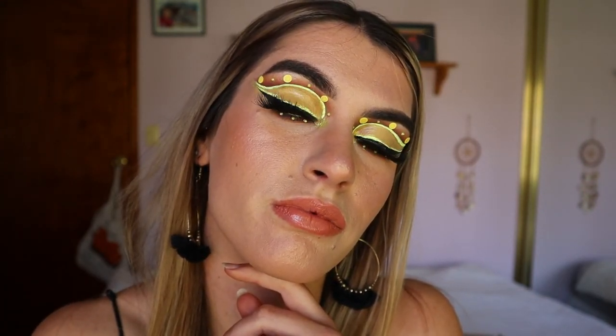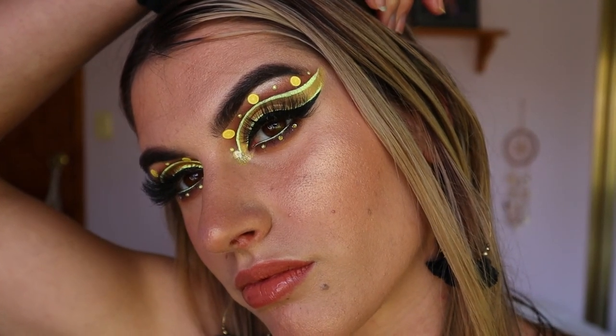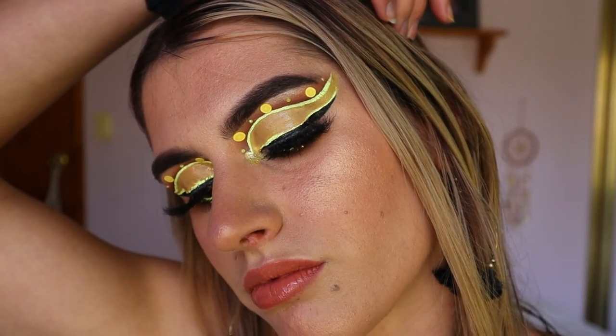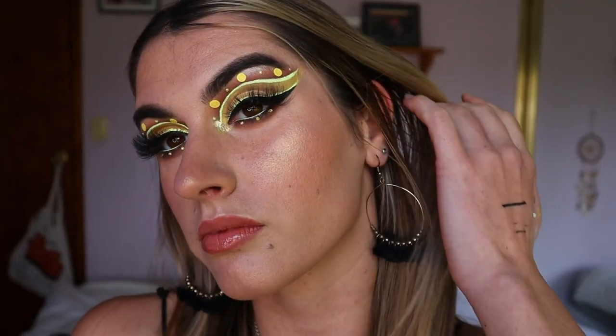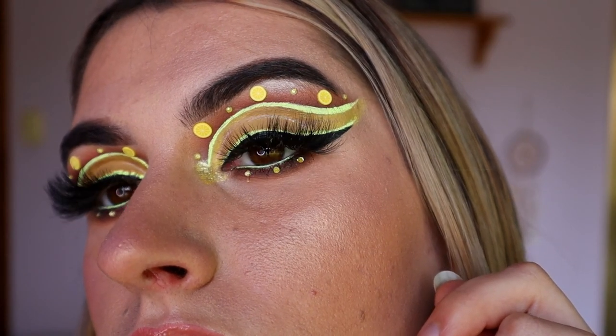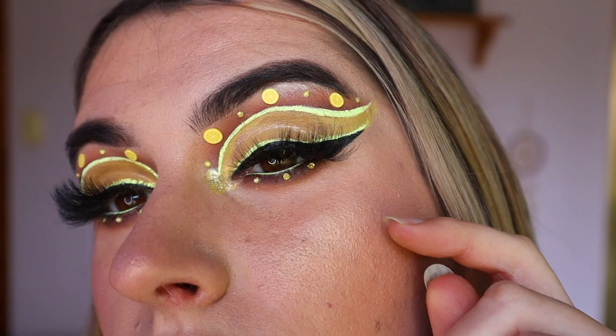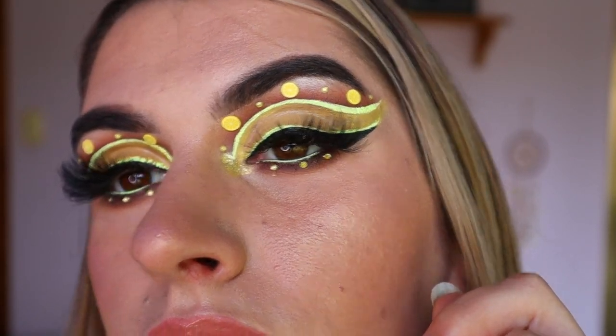That completes today's look! I'm thinking of calling it Lemon Meringue or Lemonade — I think Lemon Meringue because it makes me really hungry, it sounds delicious. Leave a name suggestion down below; we'll do another lemon look so let me know if you have any requests. Hope you guys enjoyed today's makeup look — let me know what you thought below and I'll see you guys very soon, bye!